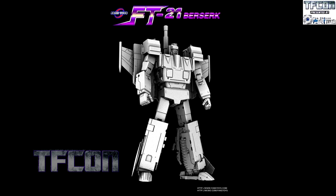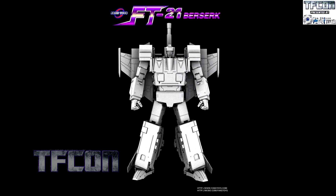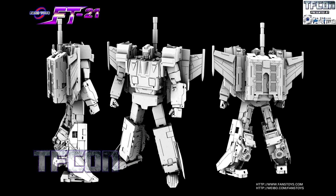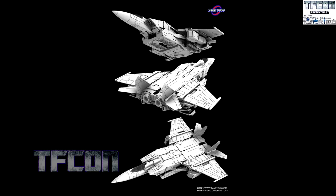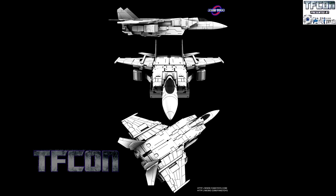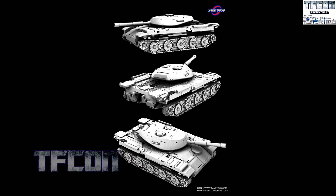Remember Berserk? Someone's back, and cleaner again. It looks like they've cleaned up the design a little bit. When we say clean — where's the tank kibble? Where's the tank kibble, guys? That is a really nice profile. Where's the jet kibble? It's magic — I need to see what kind of sorcery these guys use.